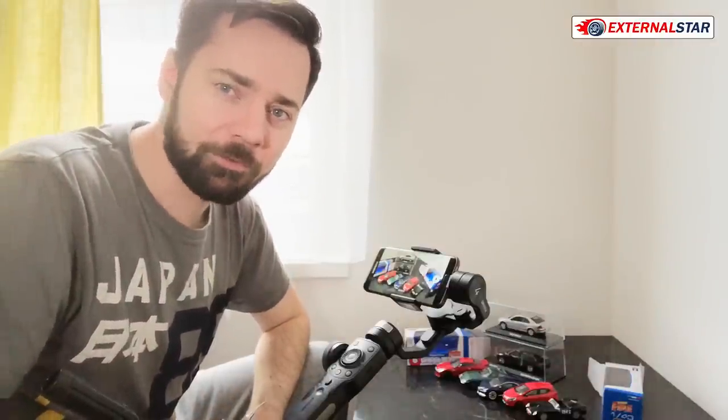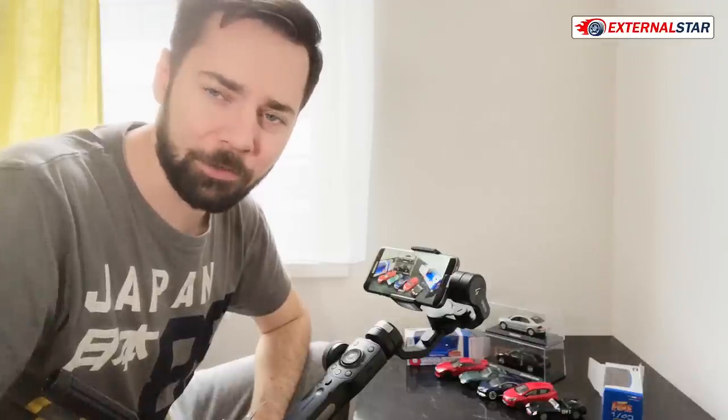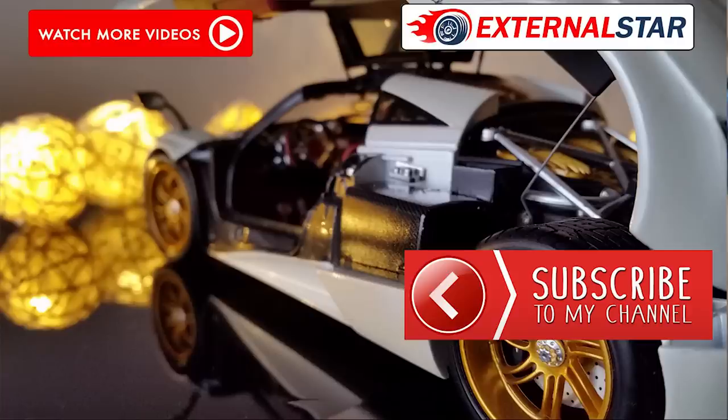Thank you for watching, guys. I hope you enjoyed today's video, which was a little bit different compared to the previous ones. I hope you still enjoyed, and next time I promise I will again bring something a little bit bigger. Thanks for watching and bye-bye. I'll see you next time, bye-bye.